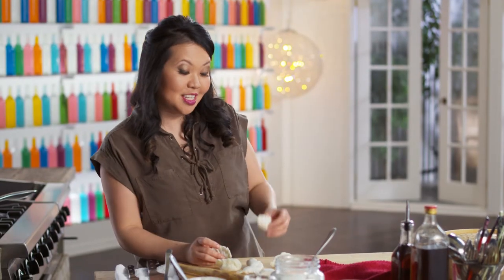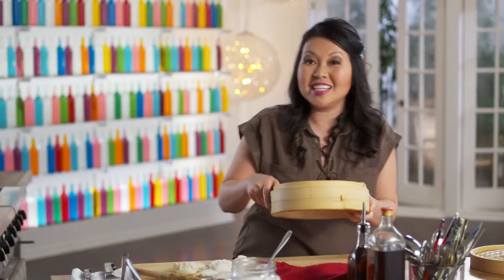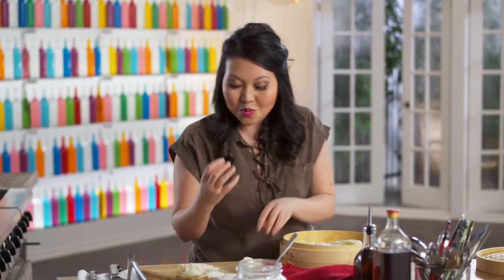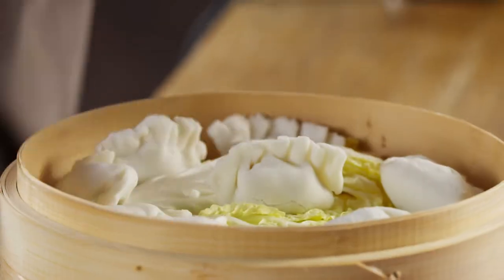Traditionally, the way we like to cook these is to steam them. I got myself a bamboo steamer — these are easy to find. I lined them with some cabbage leaves to help it not stick and also help the steam go right through. If you don't have cabbage leaves, you can use parchment paper — just make sure to poke some holes in the bottom. I got some water boiling and these just need to steam for a couple of minutes.